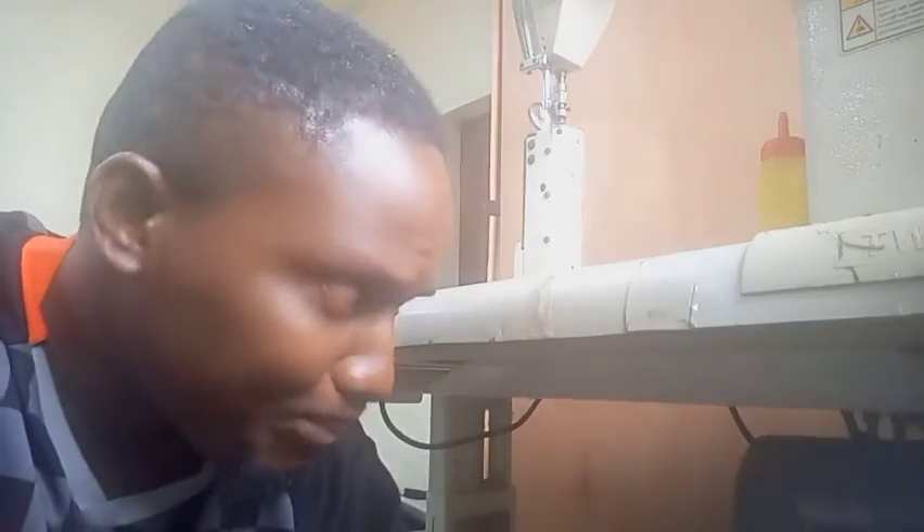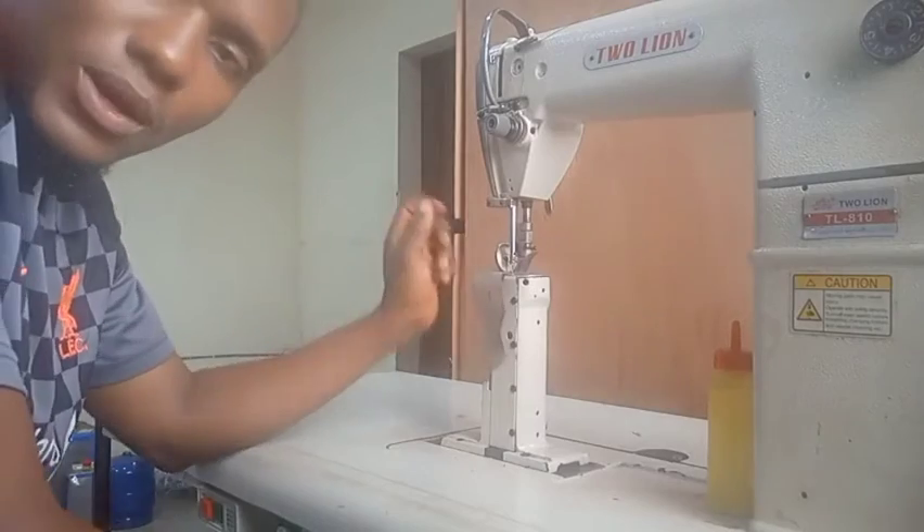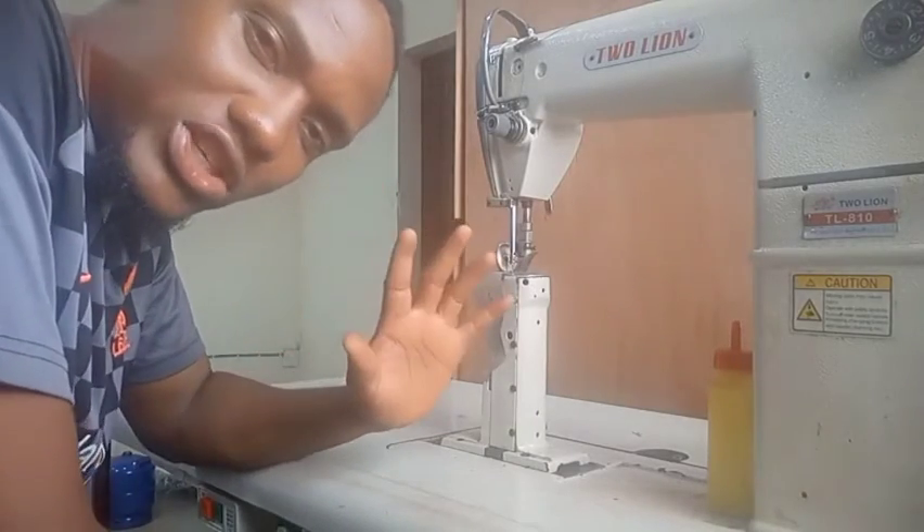Now that we have slacked the belt by raising the motor with the bow screw, the next thing is to turn on the machine so you can see how slow it will be. This is how it's going to stitch slowly.